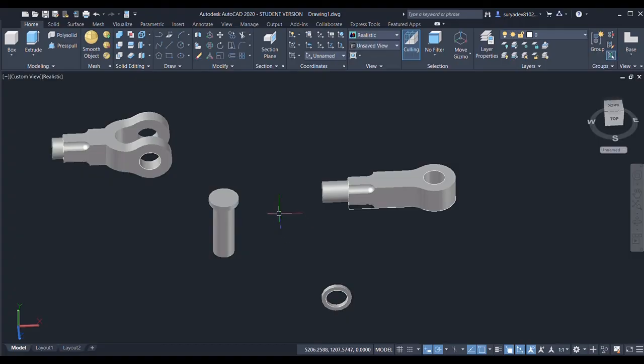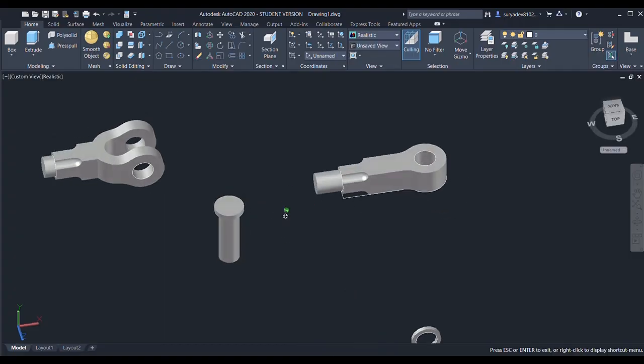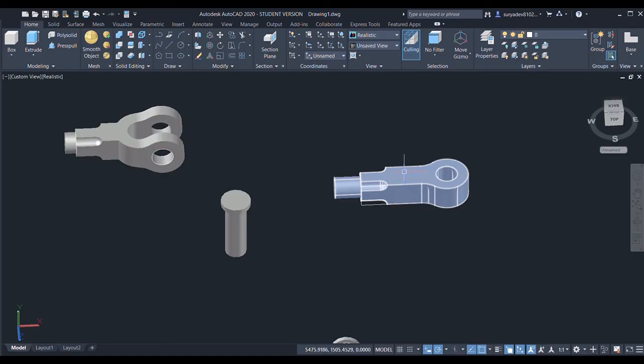Now I need to assemble all these parts. I have created the parts and it's time to assemble them. First I'll rotate it by an angle of 90 degrees.